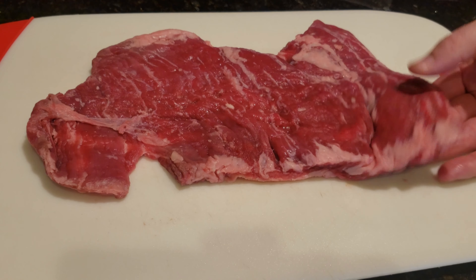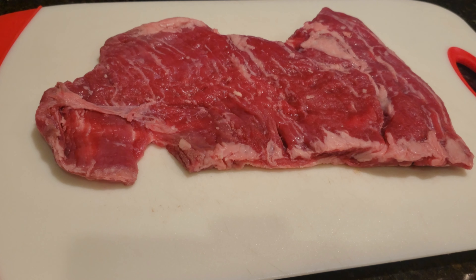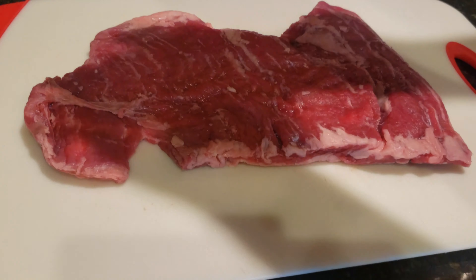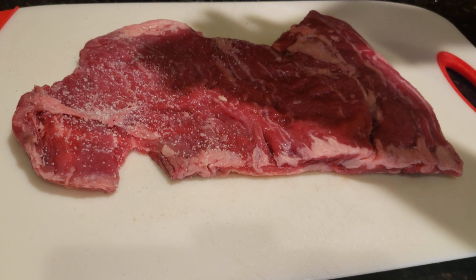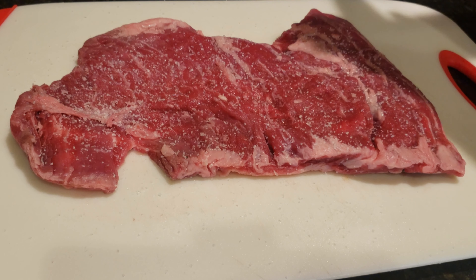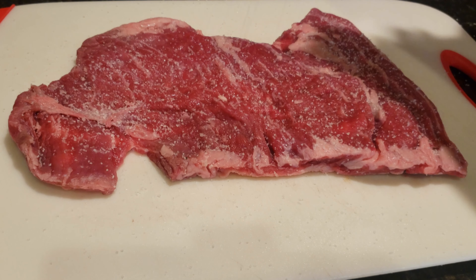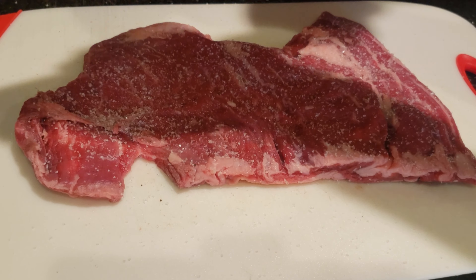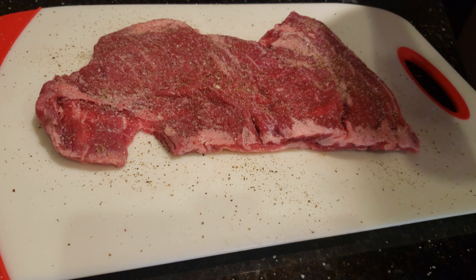We'll season this with pepper and salt — one of my top three favorite ingredients. And some salt on that. Looking great. There you go.